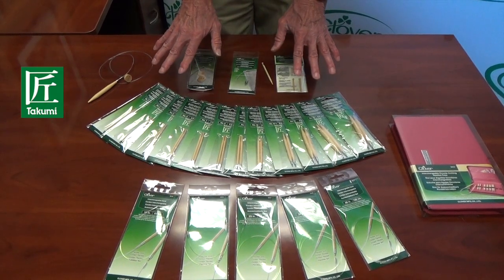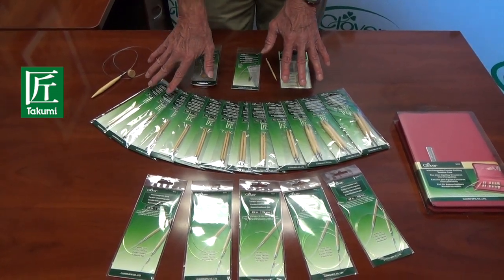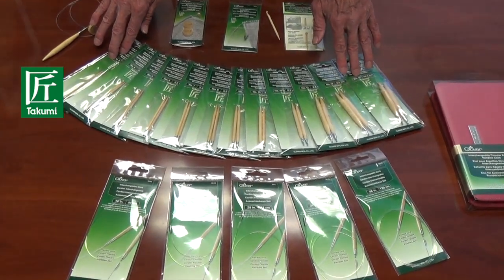The entire Takumi interchangeable needle system comes with 12 different sizes of knitting needles, starting with size 3 and ending with size 15.